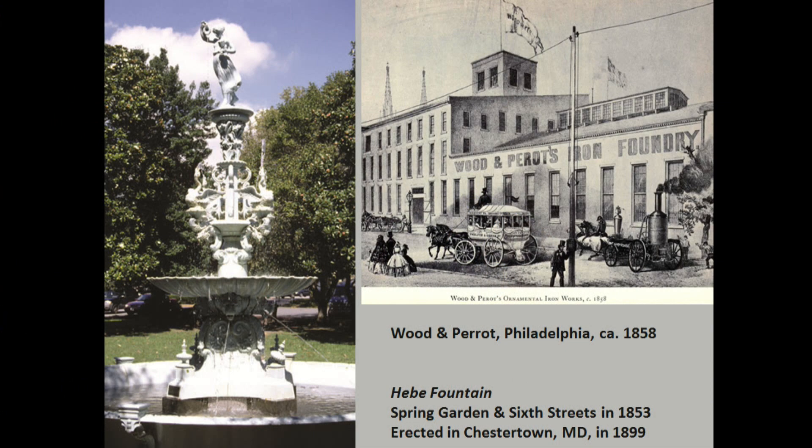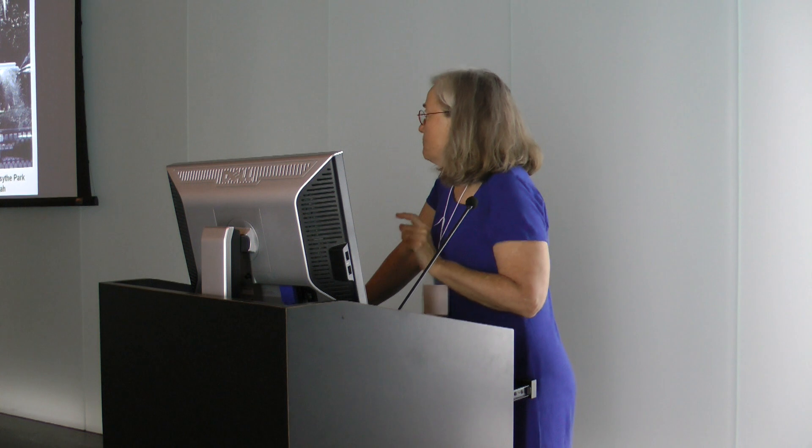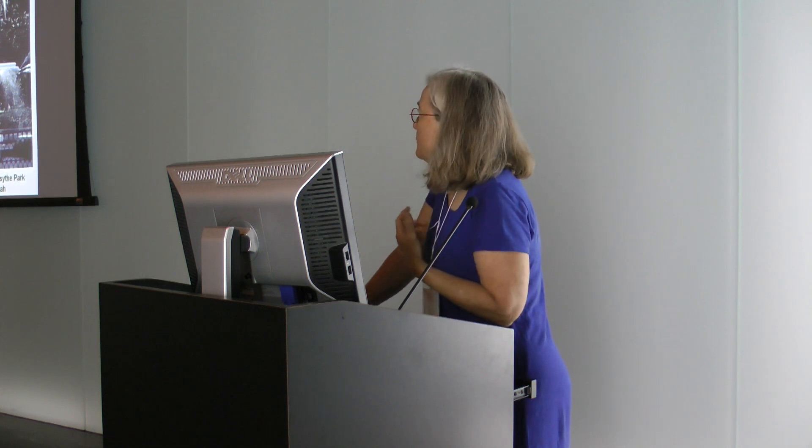The first fountains in the U.S., as in France, were made entirely out of cast iron. In this case, the statue at the top and other elements were made out of cast iron by Robert Wood out of Philadelphia, sometimes called Wood and Perot. You can see their factory there. It's thought that they erected this Hebe Fountain near the factory in Philadelphia. They went bankrupt about 15 years later, and very quickly fountains were copied mainly from Europe with zinc statues.